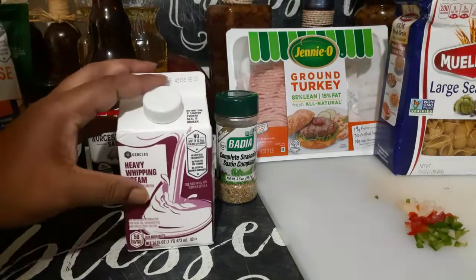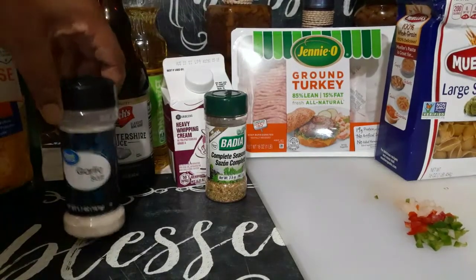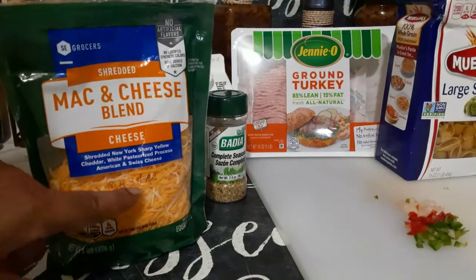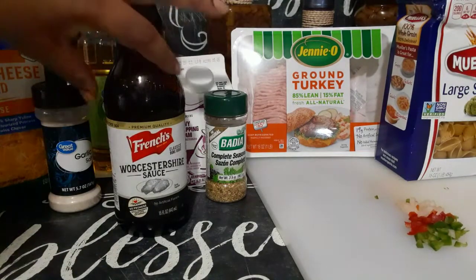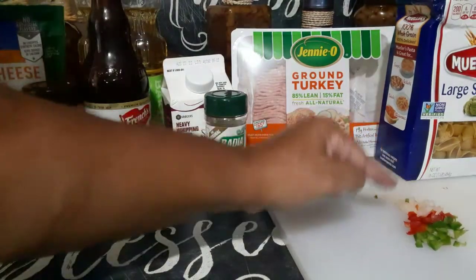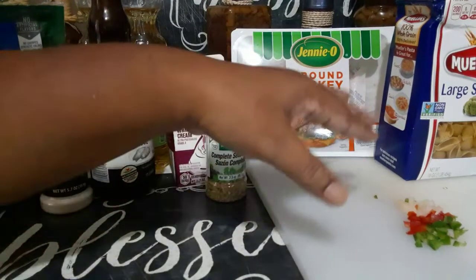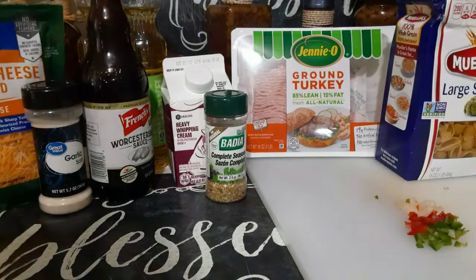I already had this heavy cream — if you have regular milk, use that. To season it, I'll be using my complete seasoning and garlic salt. I will be using my mac and cheese blend mainly for that cheddar cheese color. Worcestershire sauce — I saw this on somebody's video and figured it should be good. I also have diced onions, red bell peppers, and jalapeños. Usually I sauté them first, but since I'm cooking ground turkey I'm going to sauté them with the meat. That's about it — let's get started!